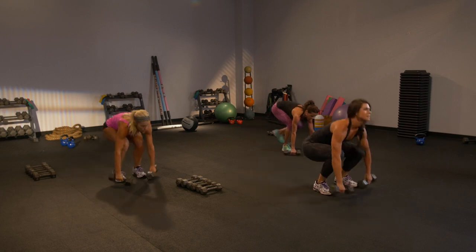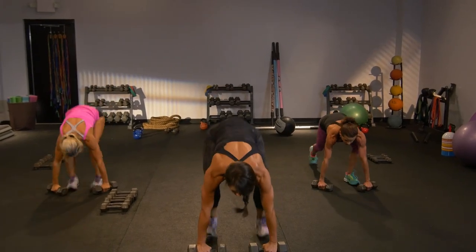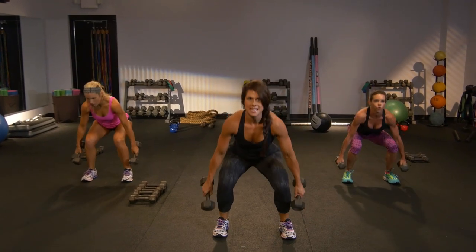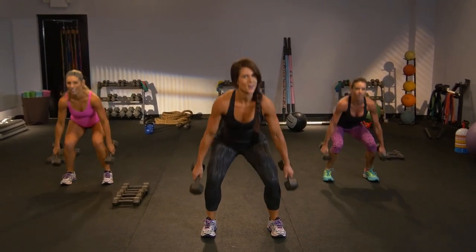It's important that you set that back before you drive top — you want to protect it. Almost there. You feeling it? Give me two. Don't cheat this last one. Squats now, take it wide. Sit. I'm feeling it already.